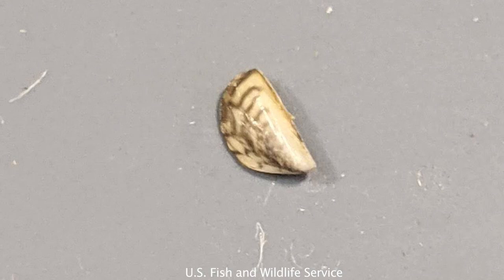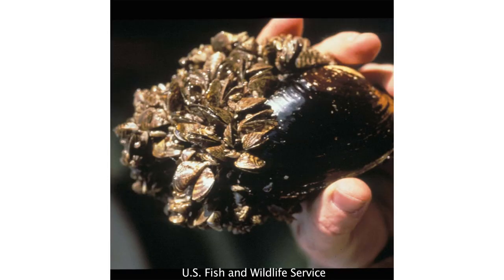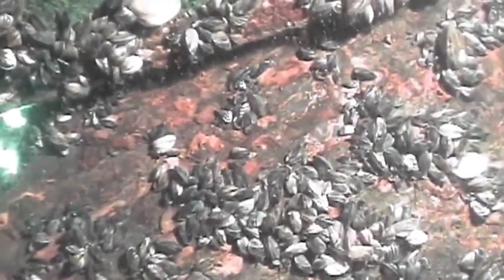Zebra mussels are small, D-shaped, thumbnail size or smaller, and they have black and white striped patterns. Moss balls could be contaminated with young zebra mussel individuals even if they aren't visible to the naked eye. Once introduced, zebra mussels have been shown to be highly invasive and they can cause significant ecological and economic damage. They tend to smother native mussels and generally just cover the entire substrate of a water body, in addition to clogging water intake pipes at different facilities.